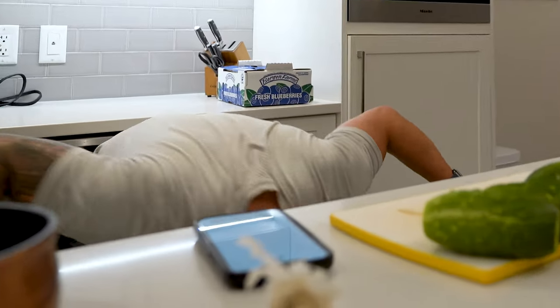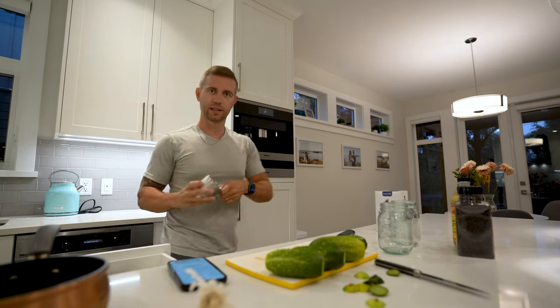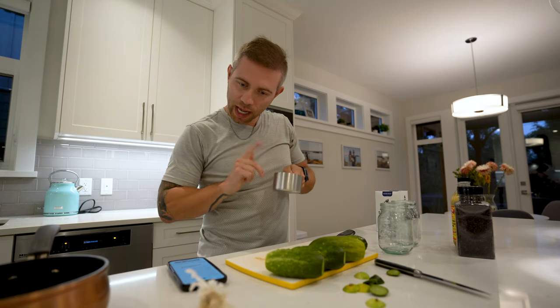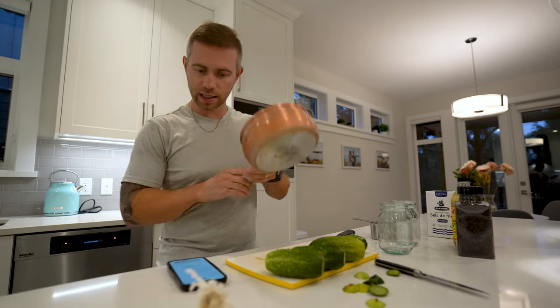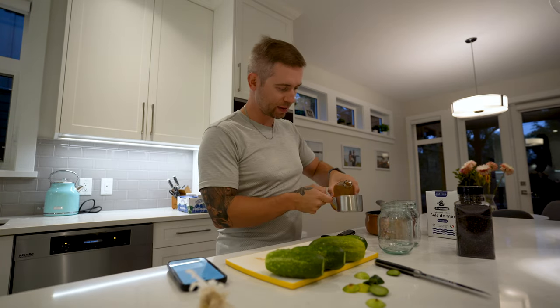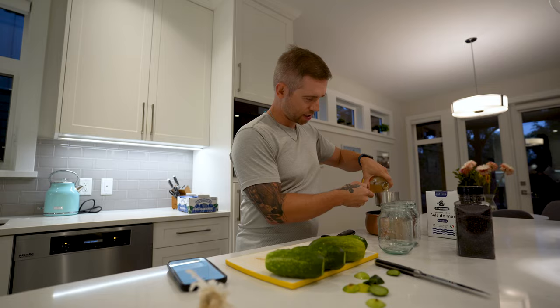Somewhere in this house is a measuring cup. Where did it go? Aha! One and a half cups of apple cider vinegar, and that's going to go into this. One and a half cups — that seems like a lot. There we go. One cup. This is one cup, right? Yes. One cup. And then half a cup.